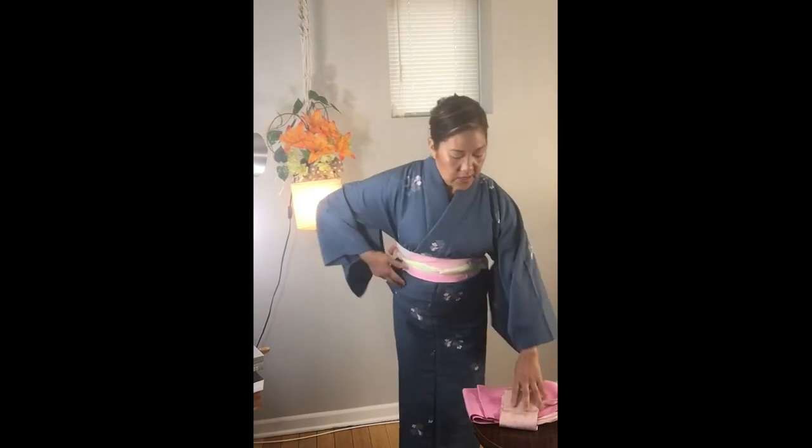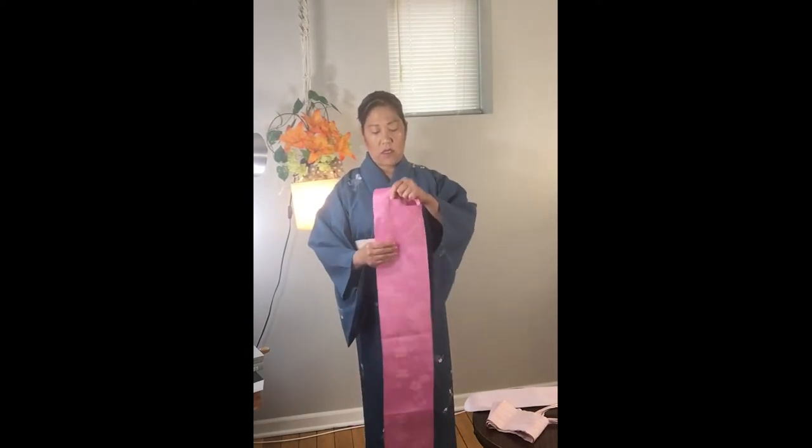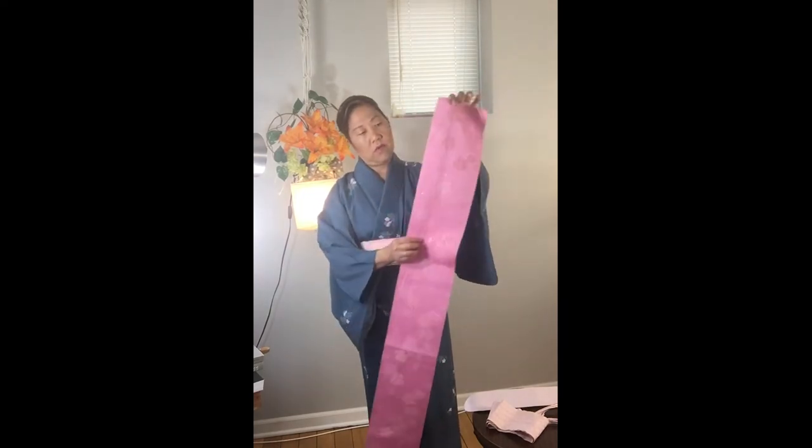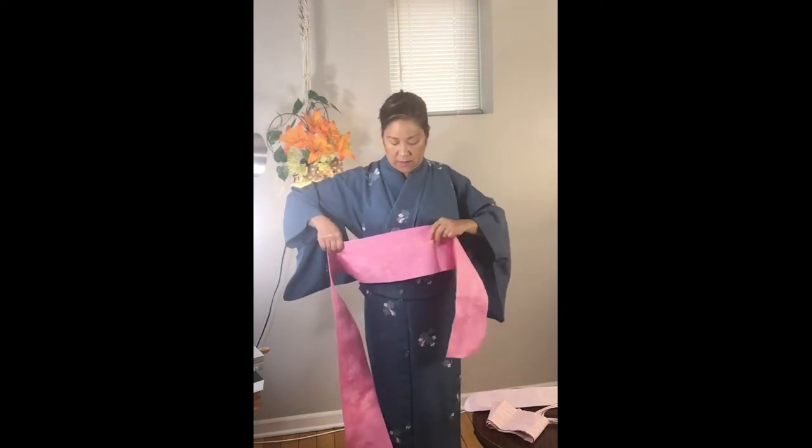Come around twice, tighten it, and then I'm just going to twist it and tuck it in. Now I am ready for my obi. This is a rather modern one, and I'm going to start with about a foot and a half from the end to start wrapping from my midsection, front and around.